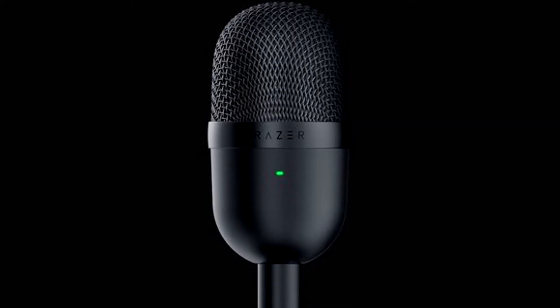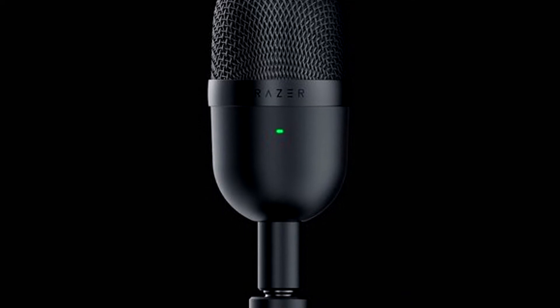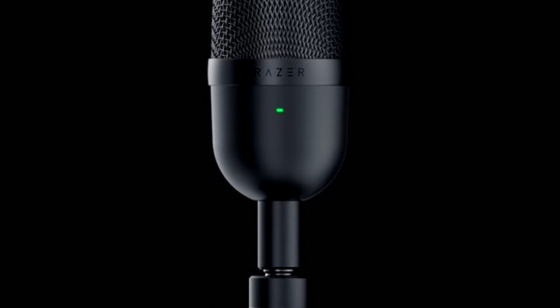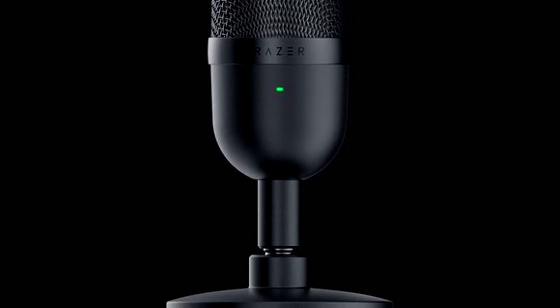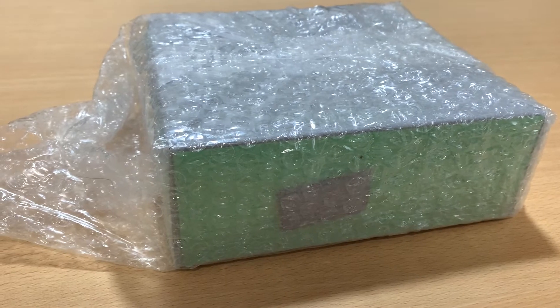For the conclusion: it has really good quality and it's really cheap for a good microphone, so if you are thinking of buying one, I do think that you should go for this one to start, because Razer did a really good job with this microphone.